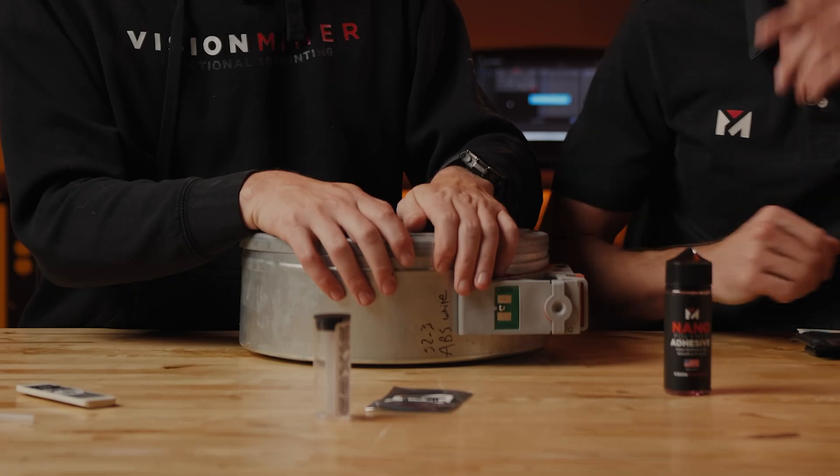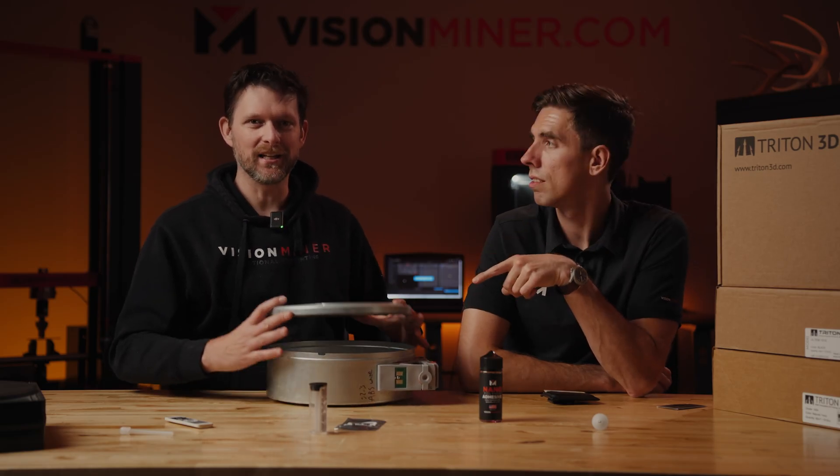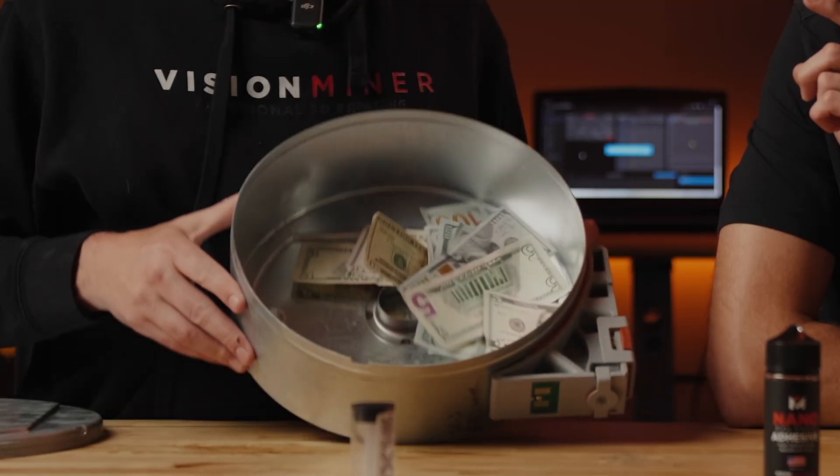Guys, I want to show you what's inside this Triton 3D replacement spool for Stratasys machines. I'm excited to see it. I think you're going to like what you see. This is really, really... It's a huge amount of money that you're currently throwing in the trash.